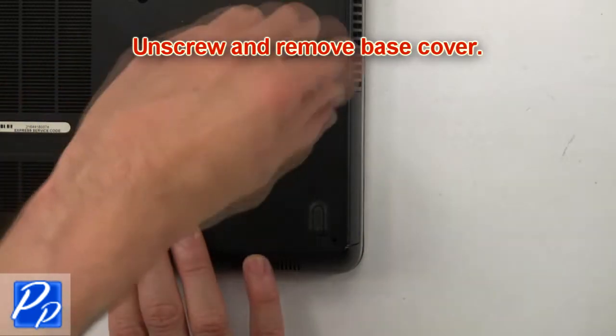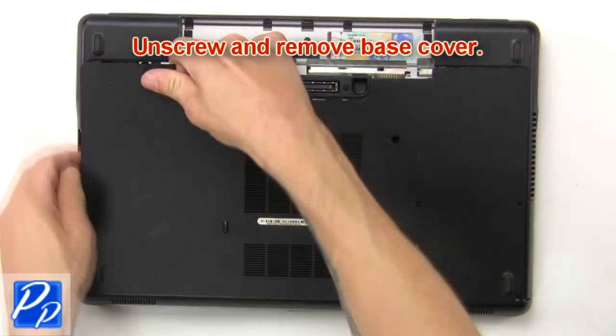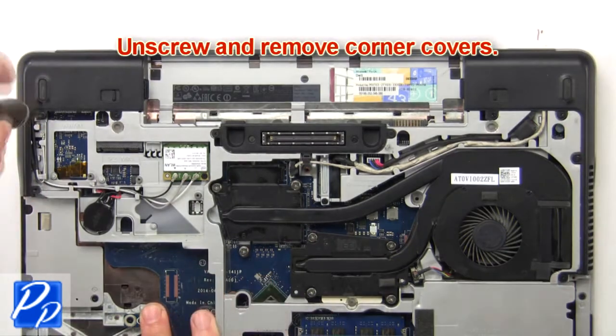Then unscrew and remove the base cover. Then unscrew and remove the corner covers.